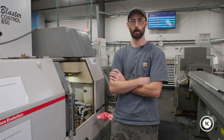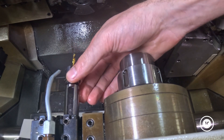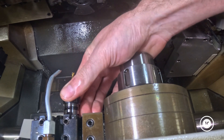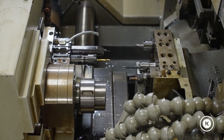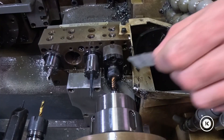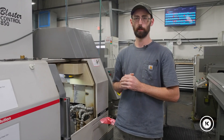Today we're going to shoot a quick video showing you how to touch off the tooling on your sub-spindle — 21 through 23, or 21 through 24 if you have an L32 — and how to touch off your backside tooling, in this case 31 through 34, or 31 through 39 if you have an L32. Let's get into it.